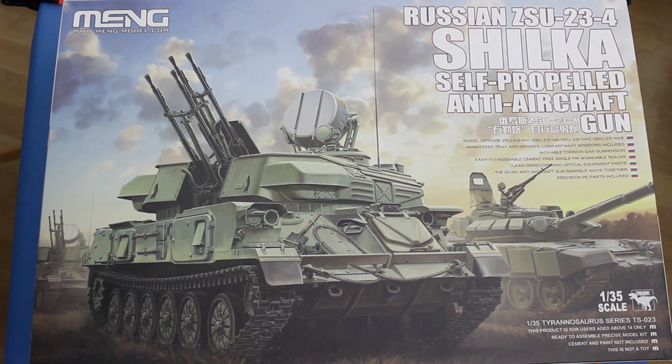So that's it - that's the new Meng Shilka. A very good looking kit indeed. The engineering, detail, and general quality of the kit really does look very good indeed, and I think that I'll enjoy building this. So I hope you've enjoyed the review, and I hope you'll like, comment and subscribe, and all the other things that one does on YouTube to make YouTubers happy. So in the meantime, from me, happy modelling and goodbye.